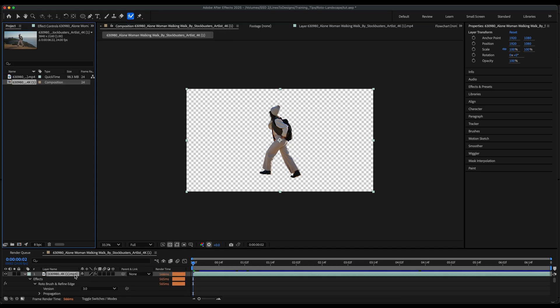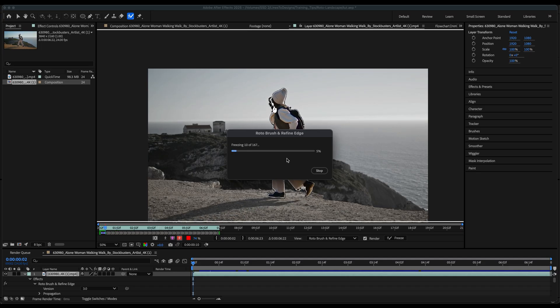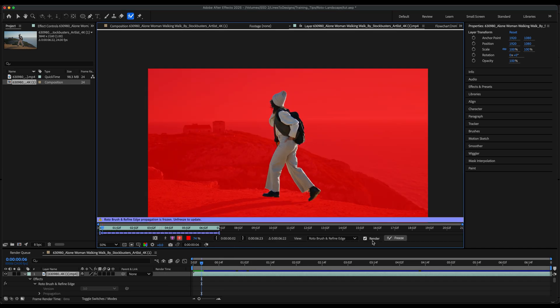When I'm all set with the roto, I can hit the Freeze button to lock it in. This way After Effects doesn't have to propagate every time I preview or move around the timeline. Once it's frozen I can't make any edits, but I can unfreeze it if I need to make any further adjustments.